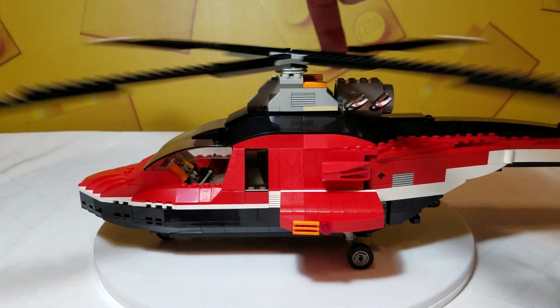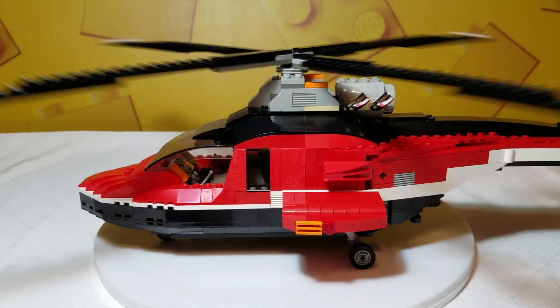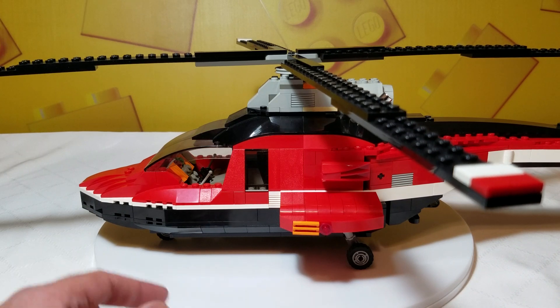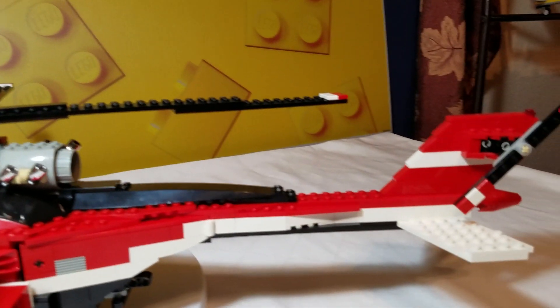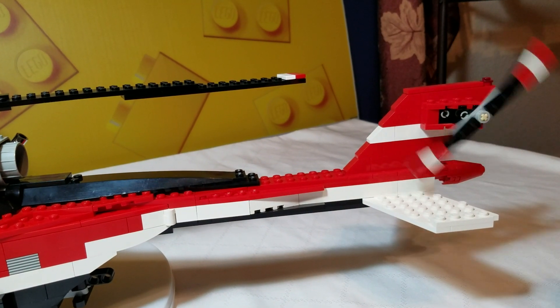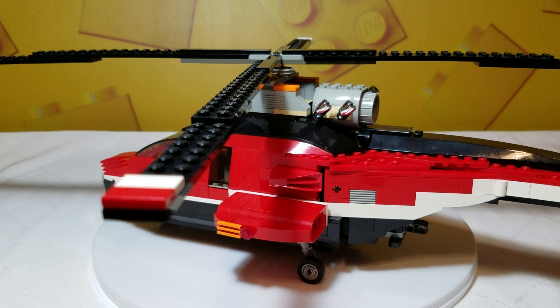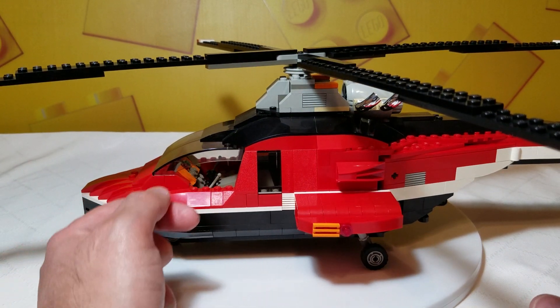And that little clicking from the mechanism actually sounds kind of like a helicopter. Tail rotor does rotate as well. It's not connected with anything. The tail's got some good design to it as well.